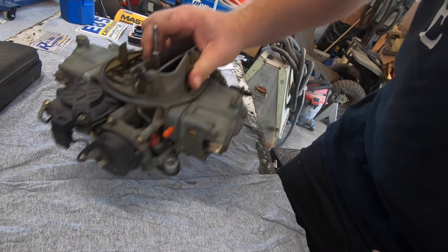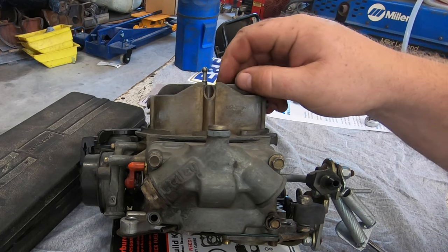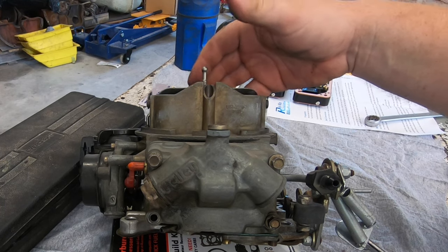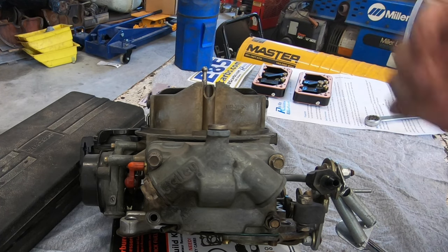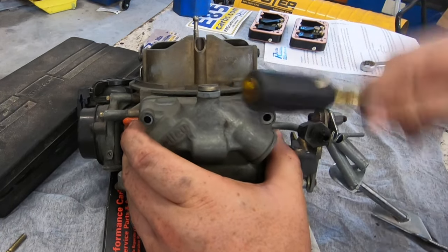Once we get the carb situated on the bench we can start working on the primary side. The primary side can be identified by the choke horn on the flap up here. The secondary side is typically at the rear of the engine closer to the windshield. The vacuum pod for the vacuum secondaries is on the passenger side of the carb with the choke. The instructions say to modify one side of the carb at a time and I'd recommend this.